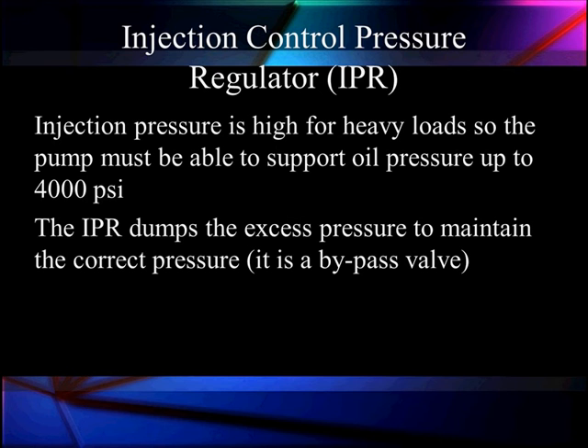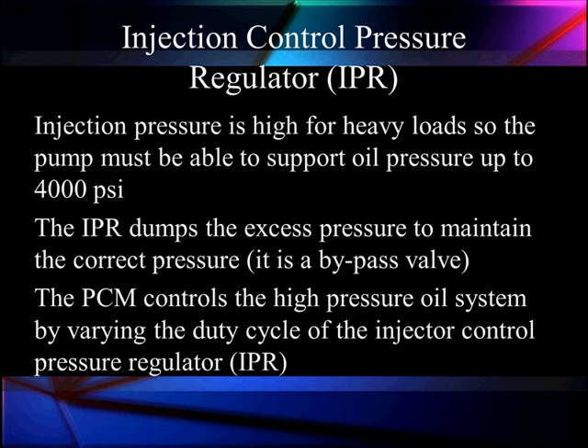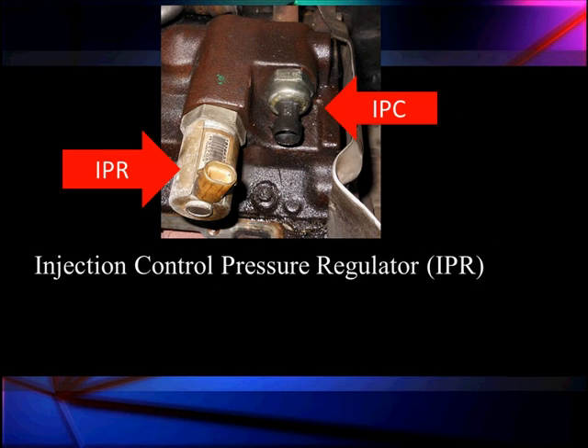We've got to control the pressure because we're going to dump off the excess — like during cranking, for instance. We will bypass pressure, so this is a bypass system. The IPR opens up to bypass and maintain lower pressure. It will go full force to give us 4,000 PSI and bypass it to give us lower values. It controls the high pressure oil by varying the duty cycle of the pressure regulator. Here is the pressure regulator on the left and the IPC on the right — that IPC is on an early model 6.